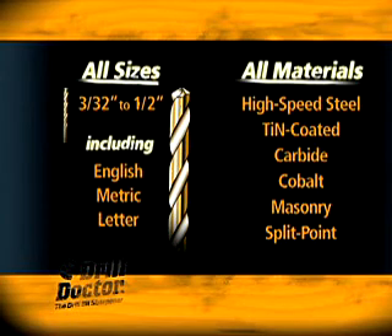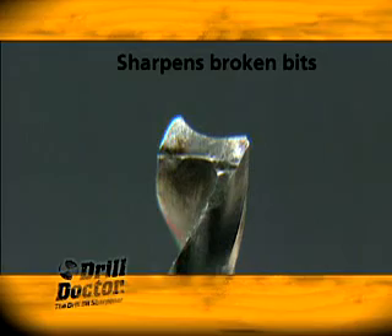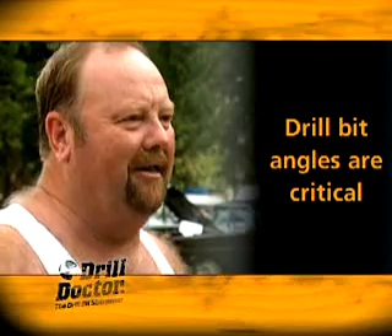Drill Doctor sharpens bits of all sizes from 3/32 to 1/2 inch. It sharpens twist bits, store-bought split point bits, and masonry bits with carbide inserts. You can even sharpen broken bits with a Drill Doctor.